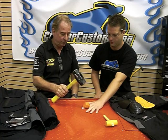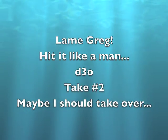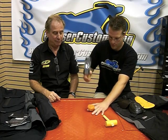Dead drop. Five-pound hammer. Dude, how lame was that hit, Greg? Come on, hit it like a man. Let me dead drop the hammer on my own finger. That's a lot of pressure. D3O in action.